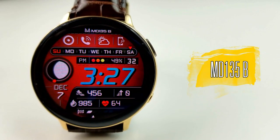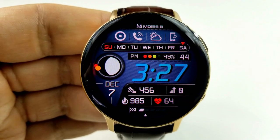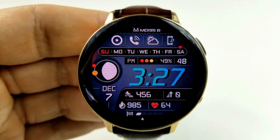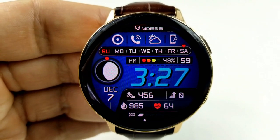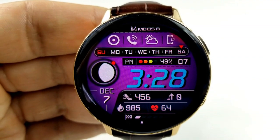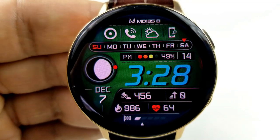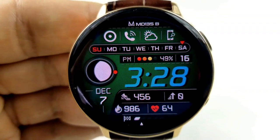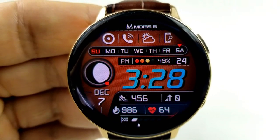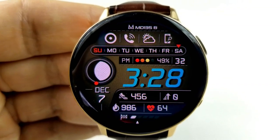Next up is another digital watch face and this one comes with a larger and bolder font for the digital time compared to the previous one. You also get 13 different colored backgrounds to select from, and to cycle through those, you just need a quick double tap over top of that large moon phase on the left-hand side of the face. You can't change the color of the digital time here, but this face is available in several different theme variations. I'm showing you the one with the blue font, but you can also pick this one up in a white, orange, red, and green variant.